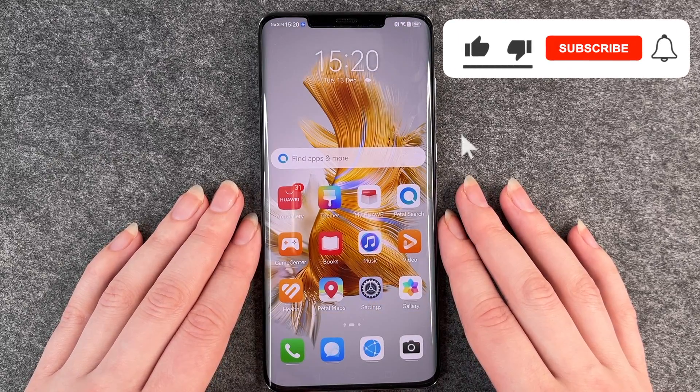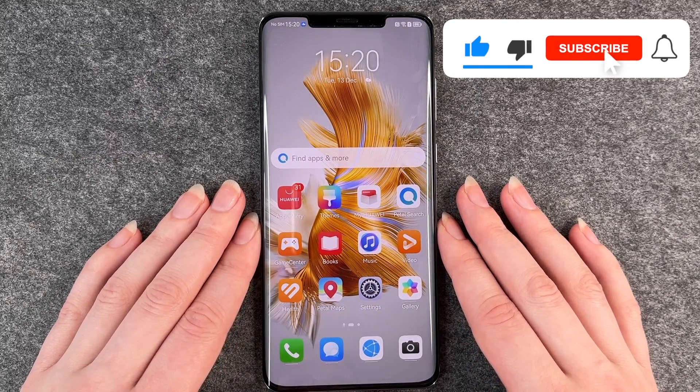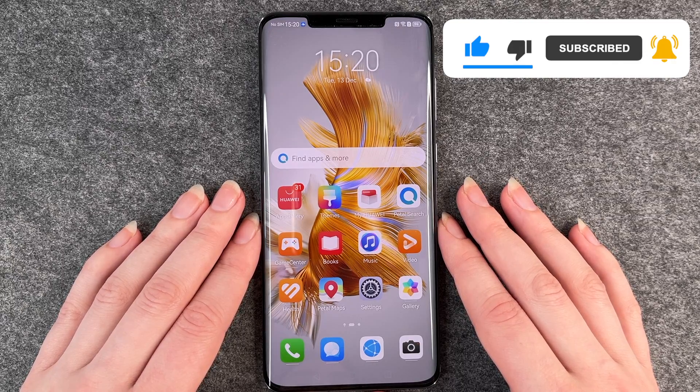So that's how you make a screenshot on your Huawei Mate 50 Pro. I hope you liked it and hope it helped. Just give a thumbs up, share and subscribe, and I hope to see you next time. Bye.